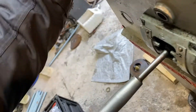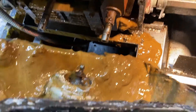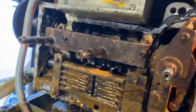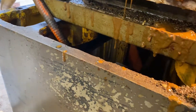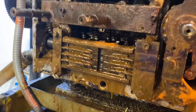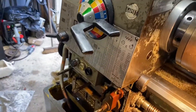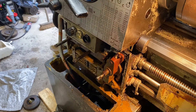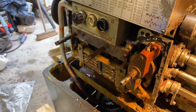And there you go. As you can see, typically what has happened is moisture - this one I know for a fact did have water in it. That's a Colchester Student 1800 quick change gearbox. We'll clean it out and come back when I put it back together.